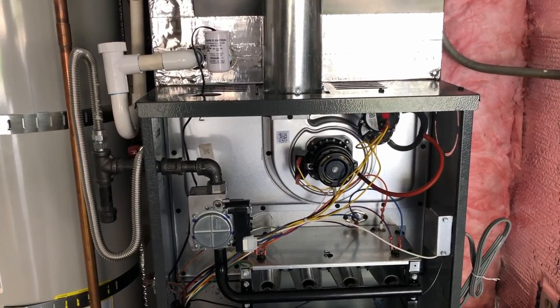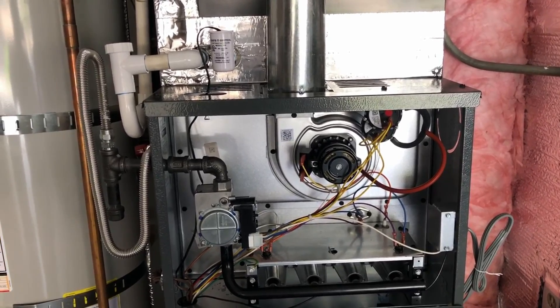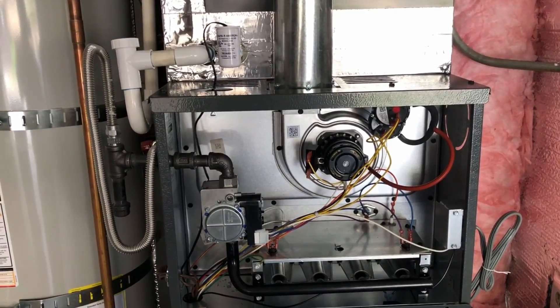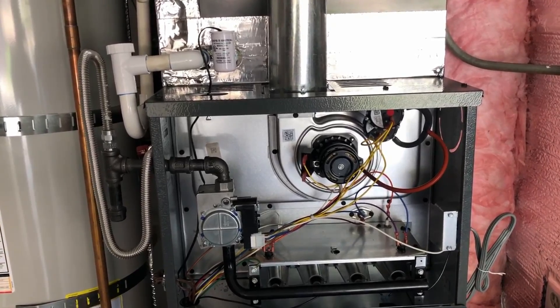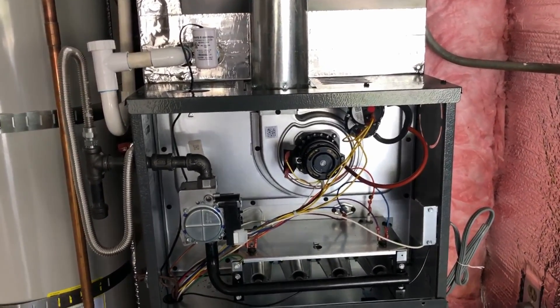That's Goodman's Comfort Cloud — check it out. It's pretty much on all their new systems and everything's communicating now. It's two wires: the condenser — most of them have a transformer outside — so you literally just need the two wires to connect to the furnace for communication.